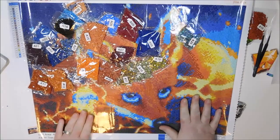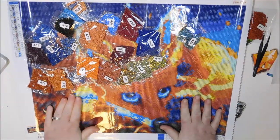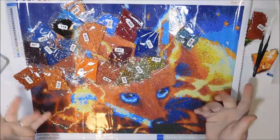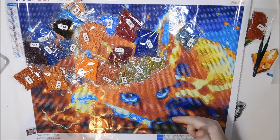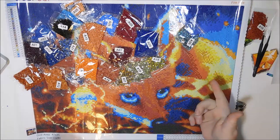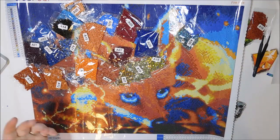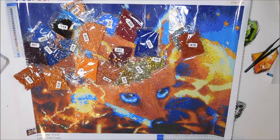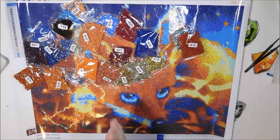I will be putting links to each one of these down below in the description section. Even though they're all in one listing, I'll list each one separately so they will pop up when you click each link. I will be right back and I will show you the eighth and final diamond painting in this Star Ore haul.